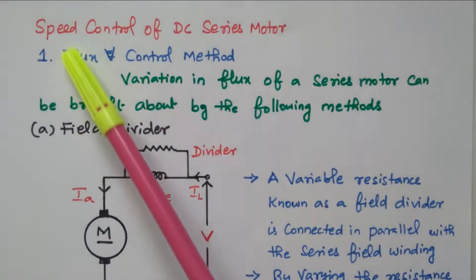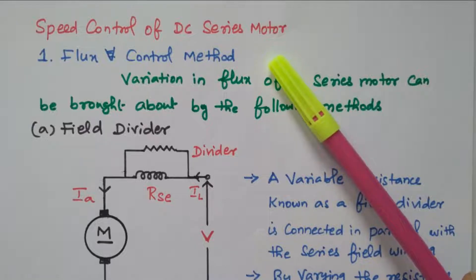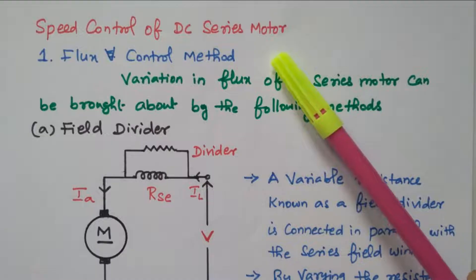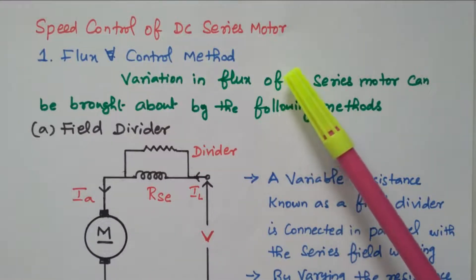Welcome viewers. In this video we will see the speed control of DC series motor. Subscribe the channel for more videos and notification. Soft copy of this material is available in the drive, the link is given in the description box. Now we will go to the topic: the speed control of DC series motor.